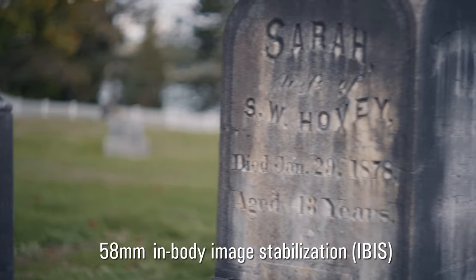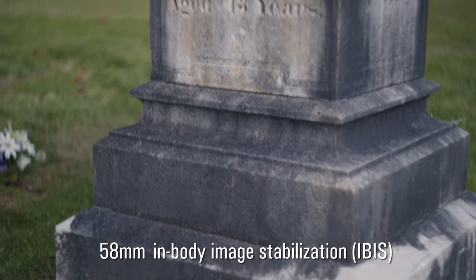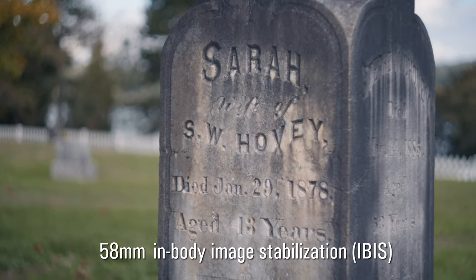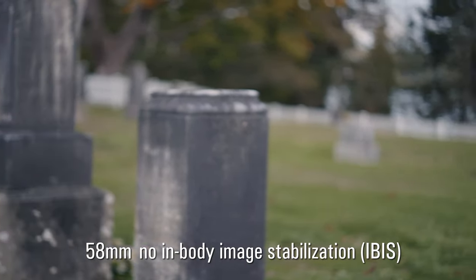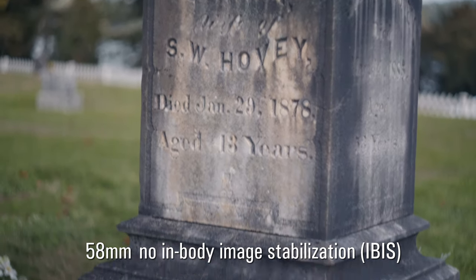You just have to tell the camera what your focal length is on that lens and it works really, really well. I wanted to do a more in-depth comparison of IBIS on versus off. With IBIS on, pans and tilts are very smooth — it looks like you've applied motion stabilization in post. Without IBIS you can see there's just a little shutter and shake, which does give it a more natural handheld look if that's what you're after.